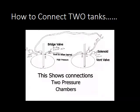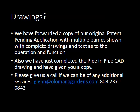We've already forwarded a copy of our original patent-pending application — that's 75 pages: 35 pages of text and 35 pages of drawings, covering six different pumps with full CAD drawings showing the total breakout, parts, and sizes. We've also just completed the pipe-in-pipe CAD drawings and have sent you a copy.